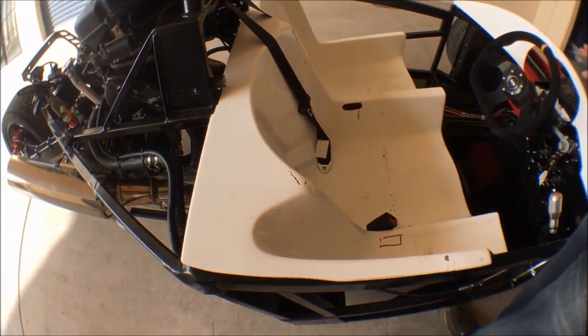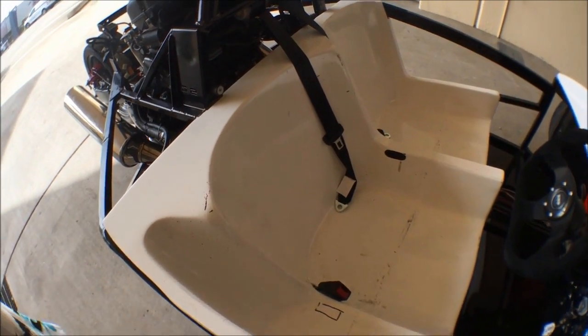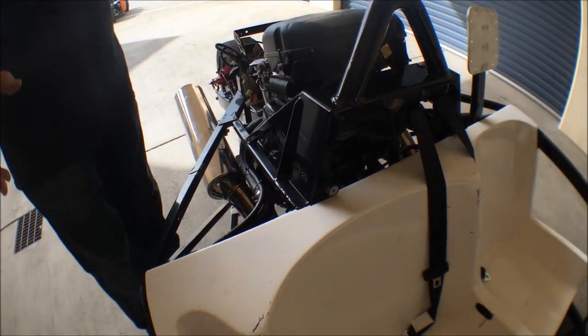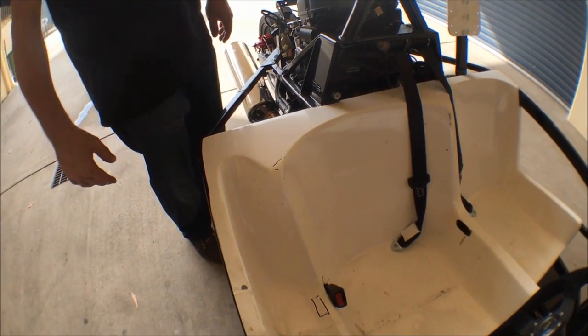It also sits there somewhat isolated from the chassis, which adds up for a more comfortable ride. The main reason is that it's more connected to the chassis and you can make the padding to suit your backside perfectly, so you get as much feedback from the chassis as possible.